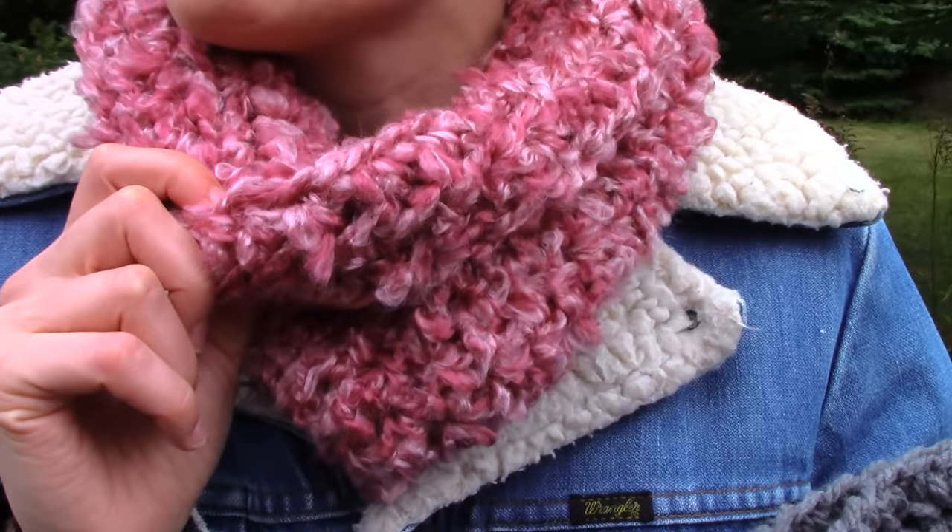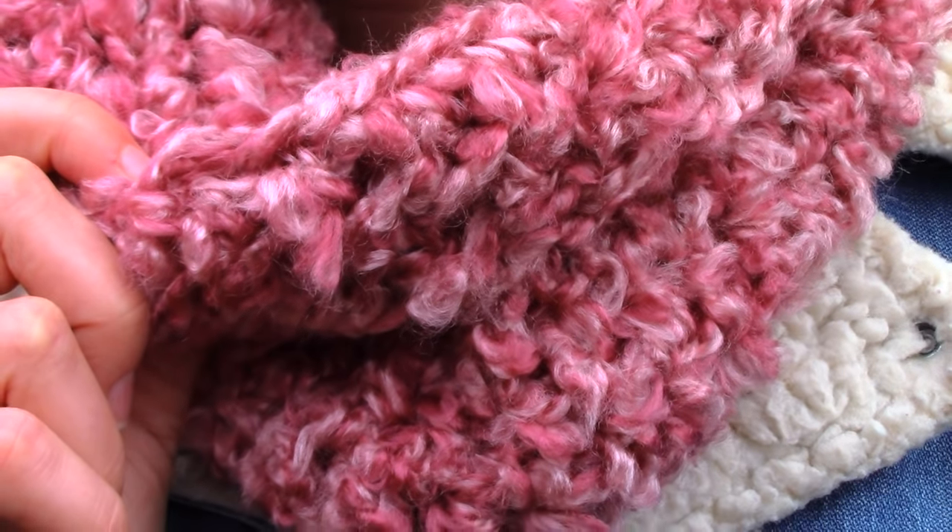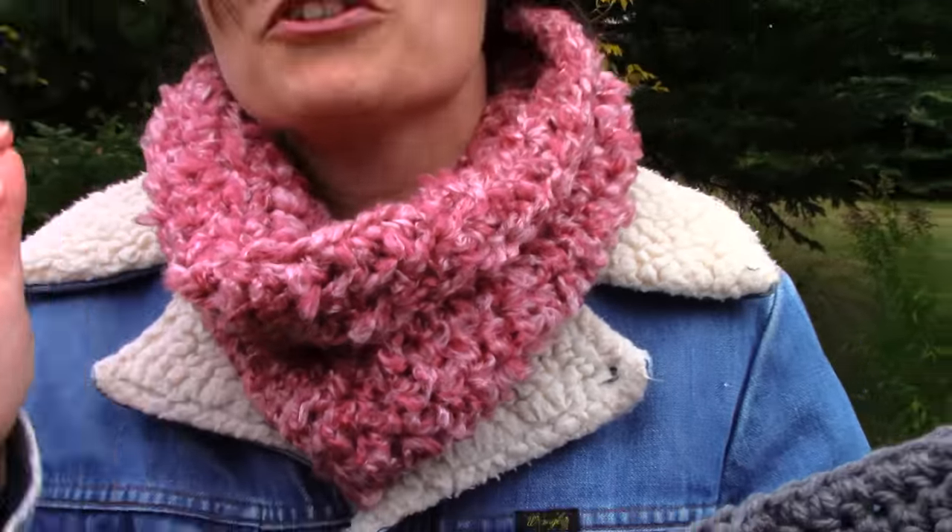If you get it really close, you can see how fluffy this is. This is a super bulky fluffy yarn and you can use this one — it's perfectly fine. But it might be better if you've used bigger, thicker yarn before and you're a little more comfortable.